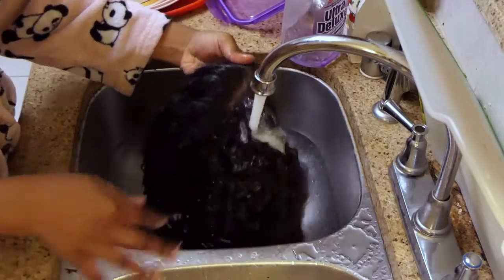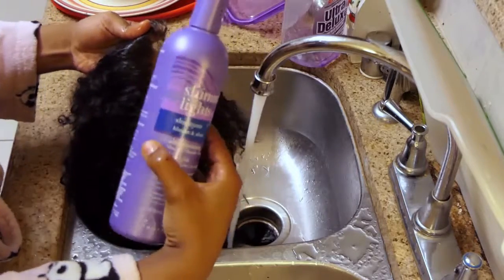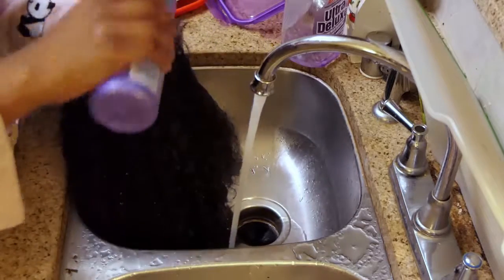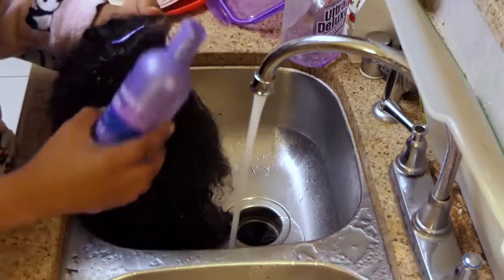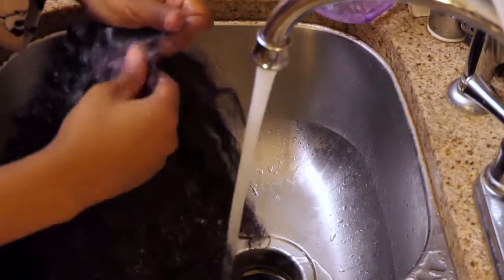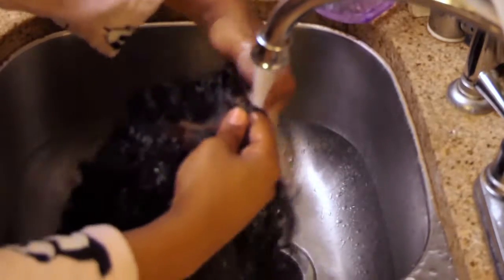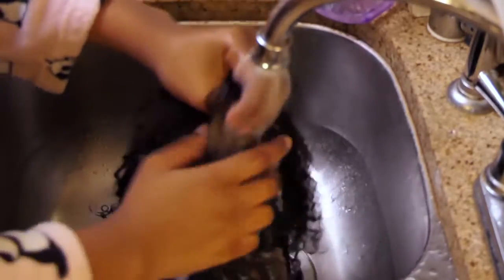First things first, I'm wetting the lace and I'm going to go in with my shimmer light shampoo to kind of bring back that nice toned look that I got after I first bleached the knots. I always use this on the lace just to make sure that it's always fresh and the color is on point. And I'm just going to rinse that away to move on to the rest of the hair.